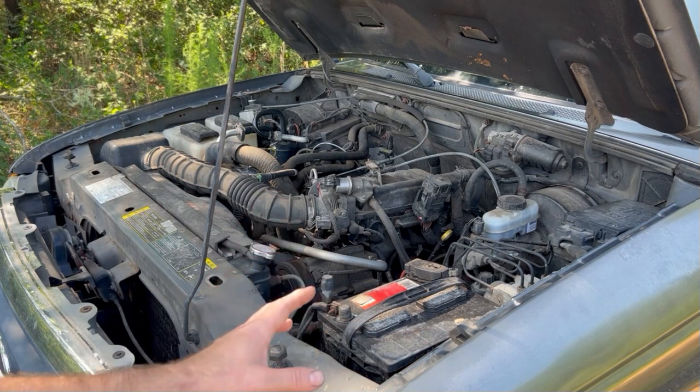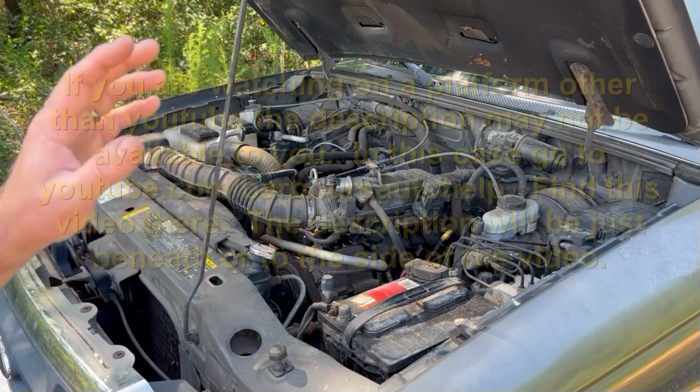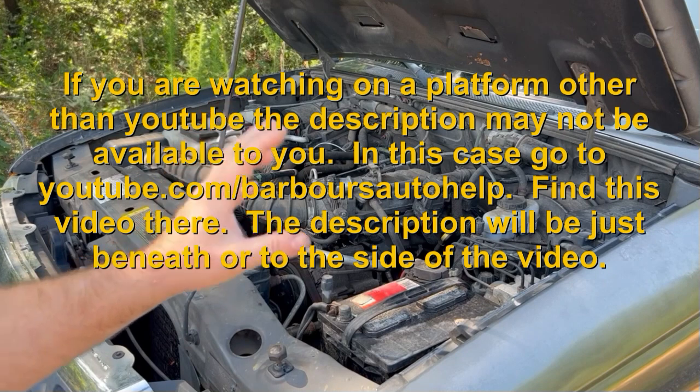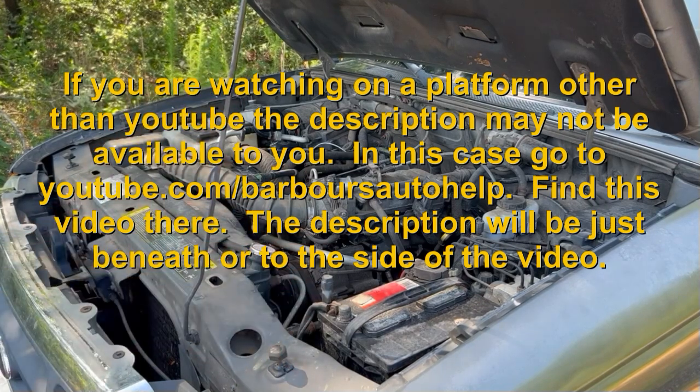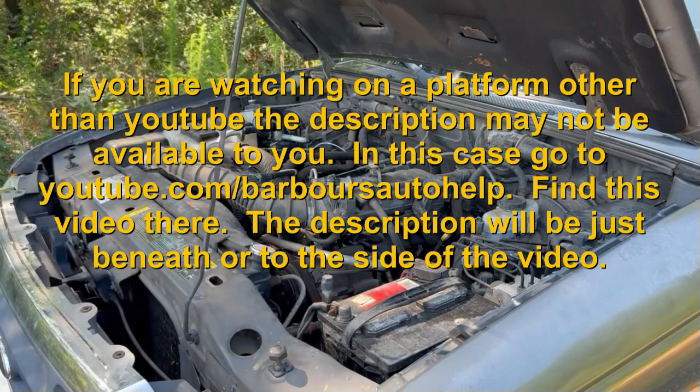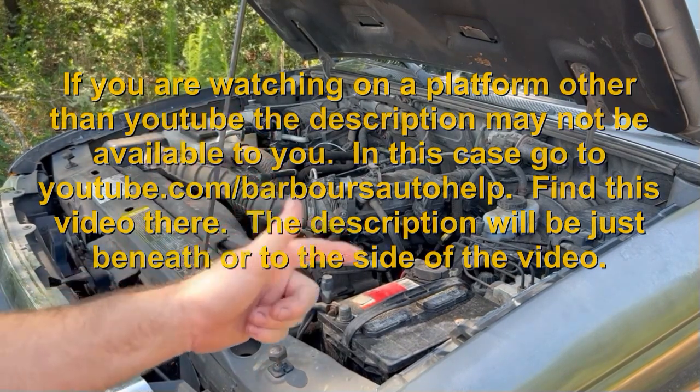All scenarios were not gone over in this video. Please read the entire description below this video before you apply any of this knowledge. There may be some things I need to clarify and that's where I do that. Also, please read the disclaimer at the very end of it. Folks, thanks again. Please like and subscribe.